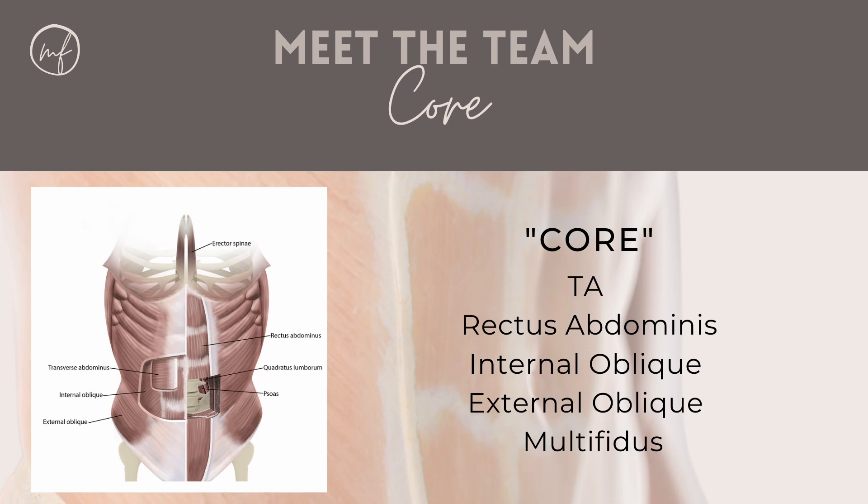Up next are our traditional core muscles, and the ones that you will actually see that abdominal separation in. The deepest one of these muscles is our TA, or transverse abdominus muscle. This acts like a corset, wrapping the whole way around your midsection. The one out from there is probably the most famous abdominal muscle — it's the rectus abdominus muscle, also known as the six pack.